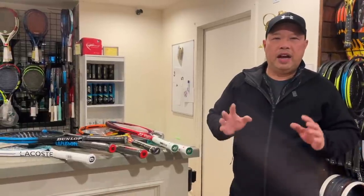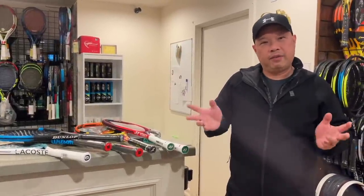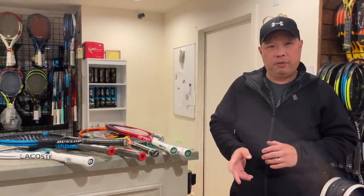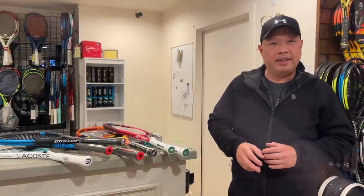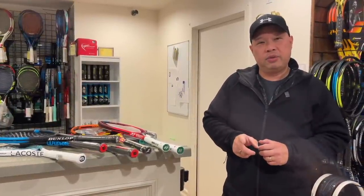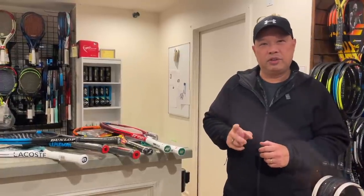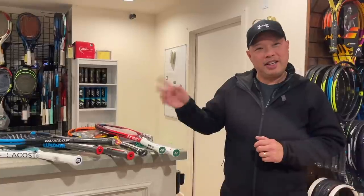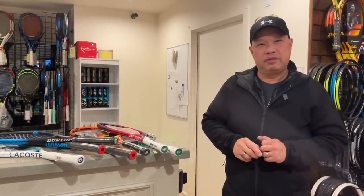Alright guys, so Valentine's is the next major holiday that you have to buy something for your significant other. Since my viewership is majority men, I'm going to help you out right now. I'm going to tell you if a tennis racket is on your significant other's wish list, one of these should be what you get for her.